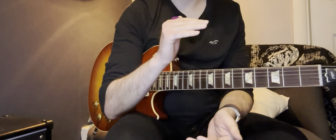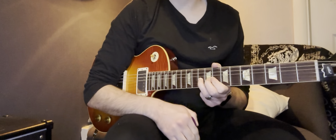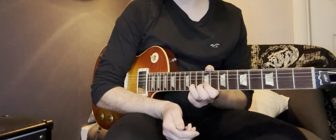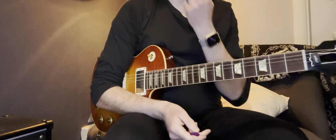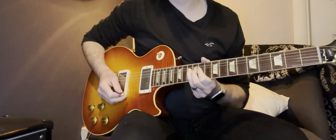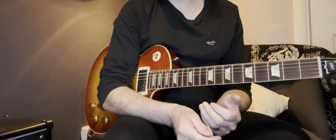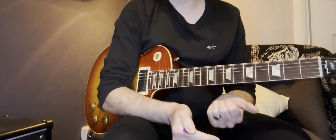When it comes to bends on a Fender Strat, you have to make sure that your string height has been set up correctly. Otherwise, as you bend one string it's going to bump into the curve above it from the shape of the fretboard. So if you're bending a note and it sounds like it's choking out and not going anywhere, that's a likely reason. On a flat guitar like a Les Paul, it may die for other reasons — you'll probably know if your finger is easing up or you're just not getting the strength behind the bend.